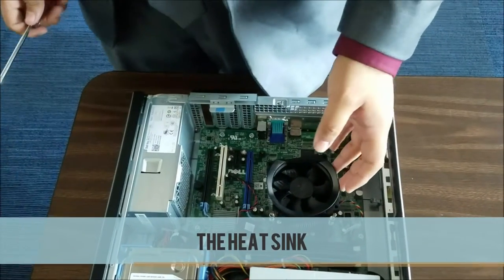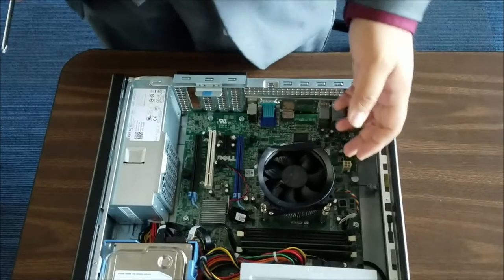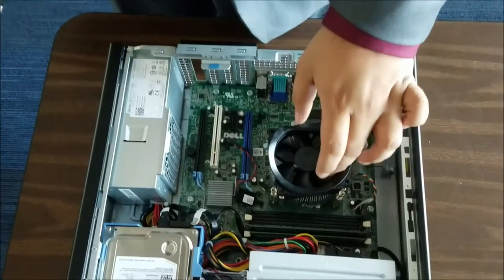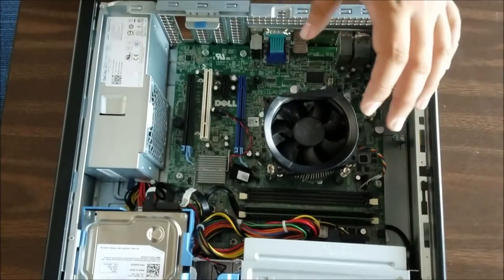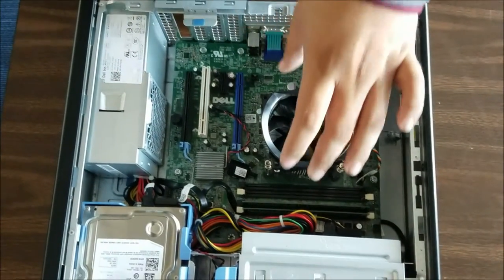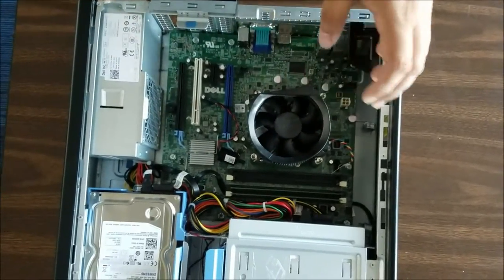This is the heat sink. It stays above the processor and transfers the heat from the processor out through this fan and disperses it. There is also another heat sink which is a passive heat sink, which doesn't have a fan — and this one is inactive. It has a fan because it needs power to power the fan.